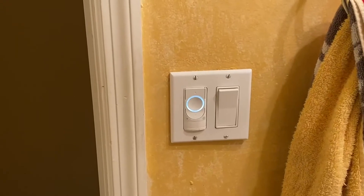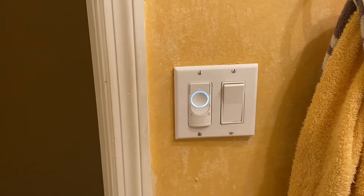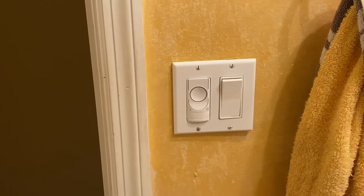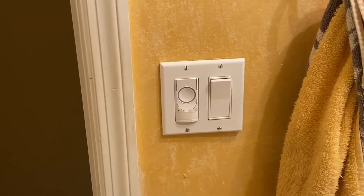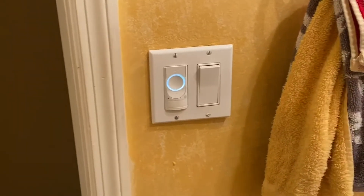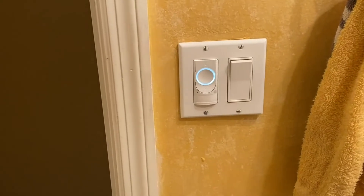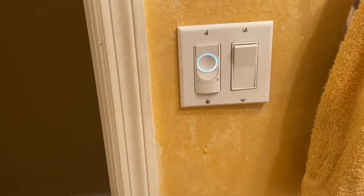I walked into my water closet — here's where I have the switch mounted. As I walked in, the light came on. I can program whether or not I want the ring light to stay on during motion detection, stay on all the time, or not on at all.